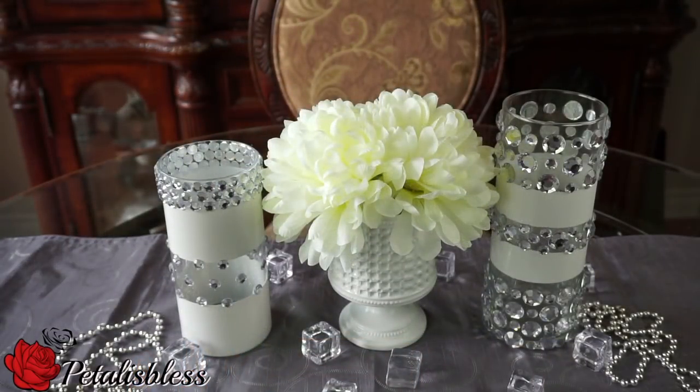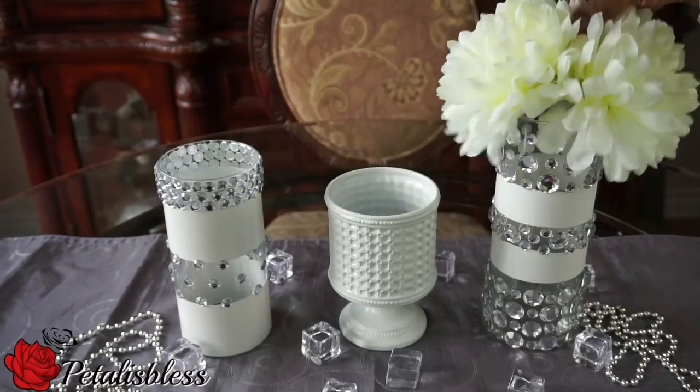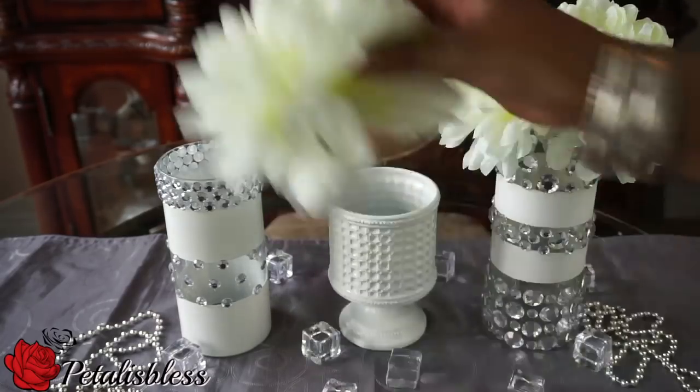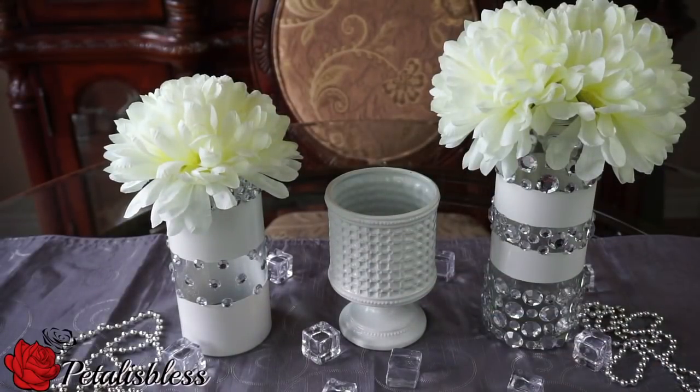Here's another way you can show them with flowers inside — I think it looks very nice. You can also place flowers in the tall and in the short vase. I like how they look with the flowers. That's how I'm going to display them — with the flowers inside because I think it looks very nice.